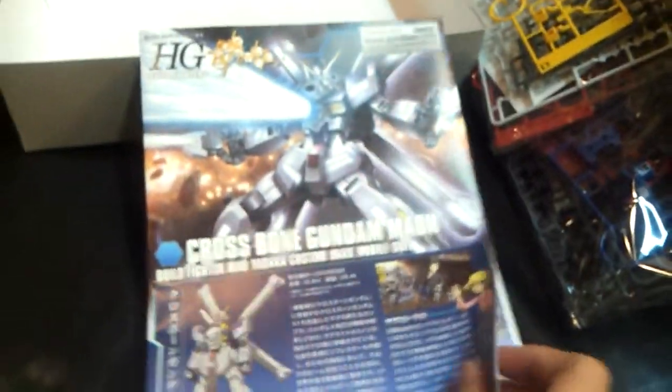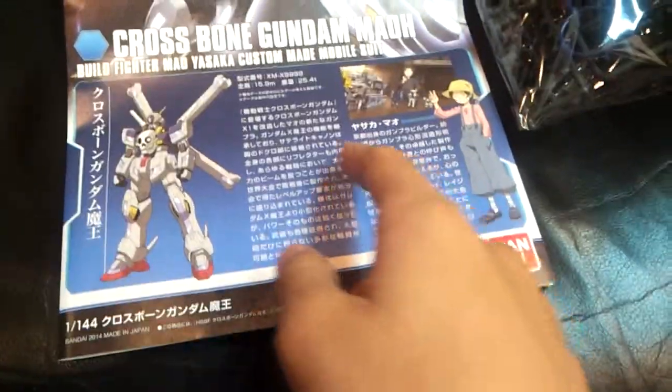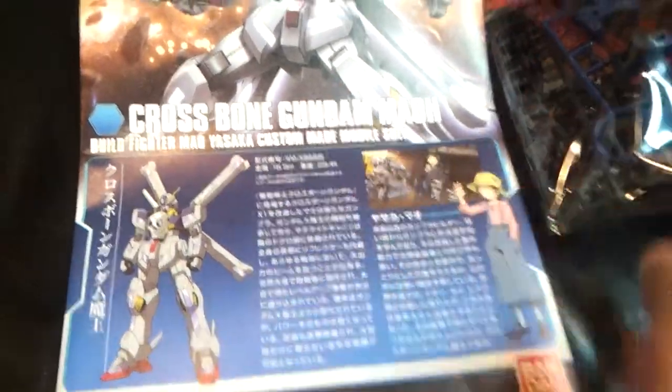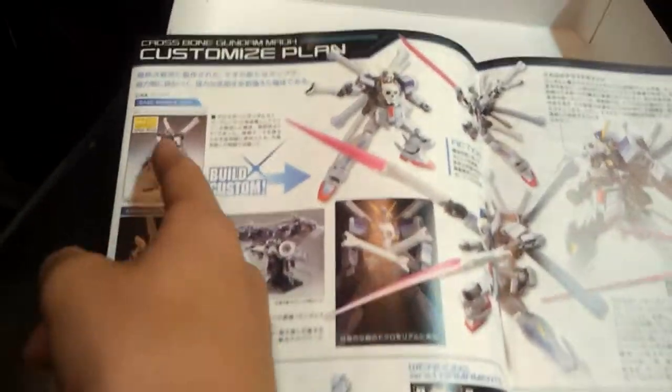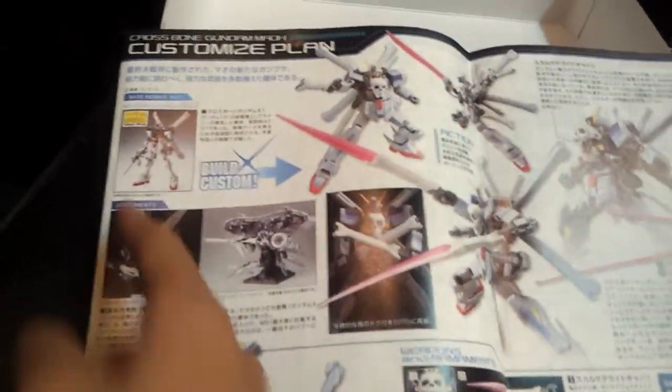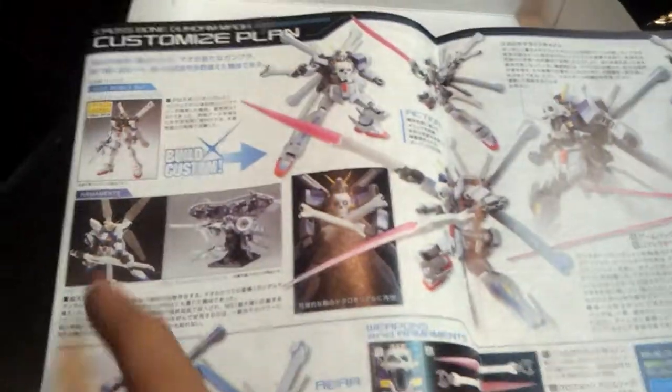And it's down to the instruction manual. You can see all the details about the crossbowman mao. It's a bit small compared to the original Gundam. And it's built by Yasaka mao. But we only got the master grade crossbowman X1 shrunk into this, plus the X mao.